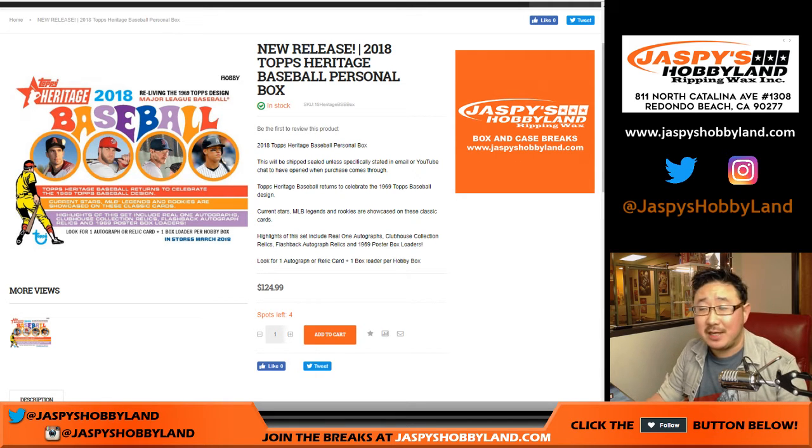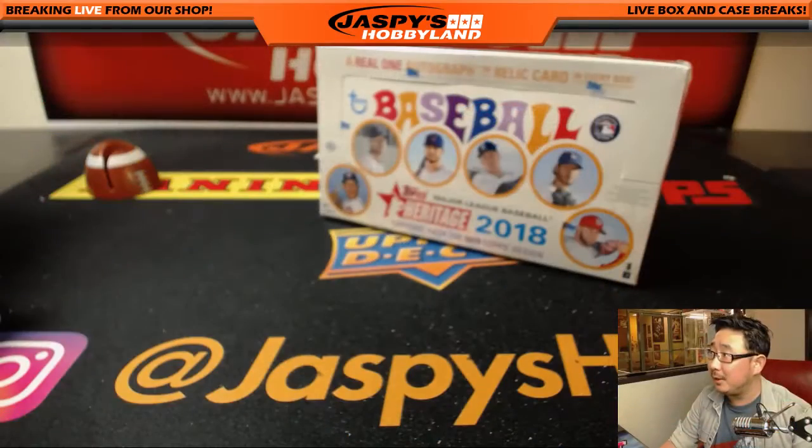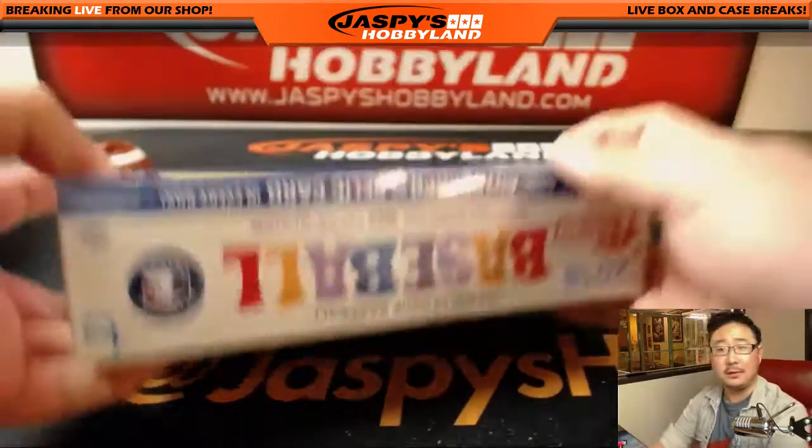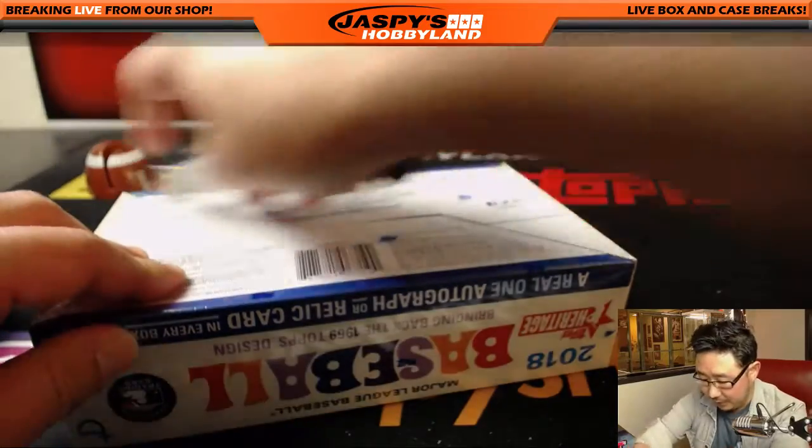Good evening everyone. Joe for jazmesehobbyland.com doing another personal box for Jordan. Jordan Hope, 2018 Topps Heritage Baseball. We've been pulling some nice stuff out of here. Hopefully some more for Jordan. Good luck, man. Here we go.